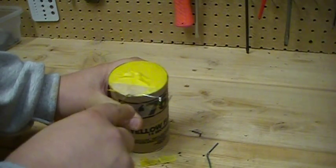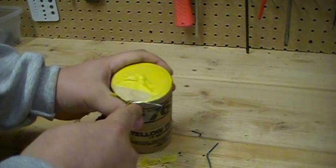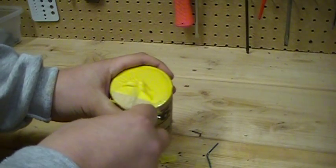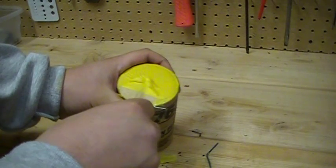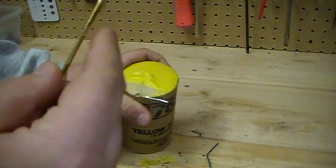I'm just going to pop this in here gently, make a little bit of room for my visco. Make sure it's under all the layers of paper — you can see I got just a little bit of that powder on the end here.